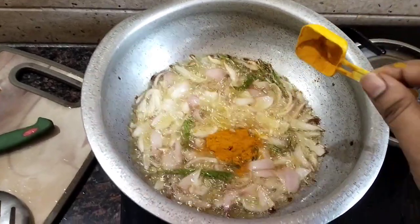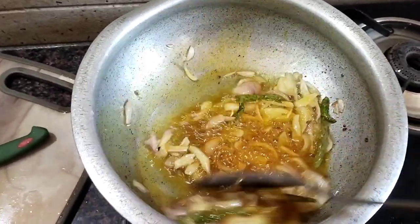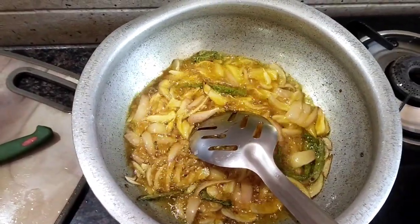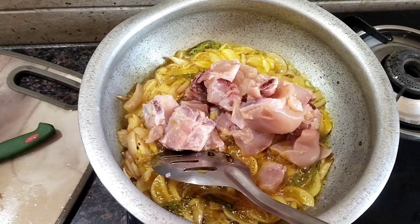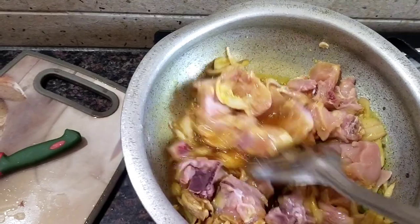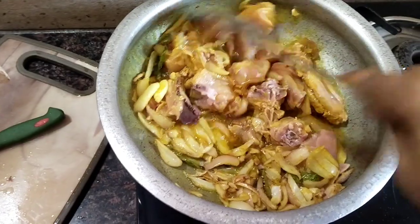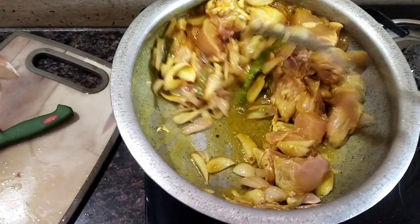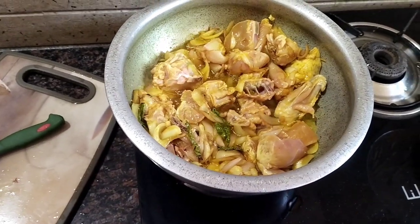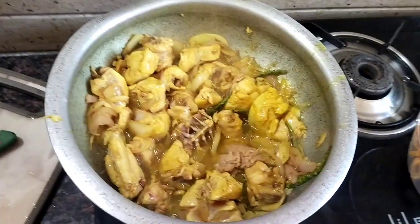I am going to make a video and share it with you. First, we will heat the onion and add the onion. Then we will add the chicken. We will fry the chicken without a cap. Then we will add the chicken in 10 minutes and add the pepper.